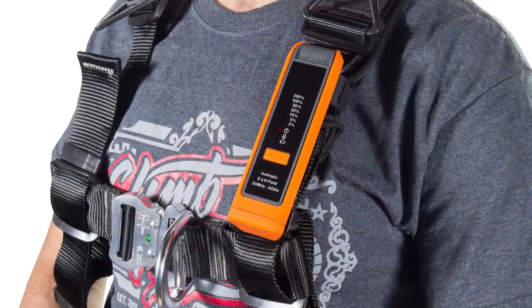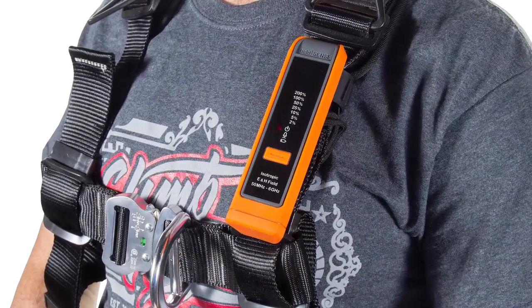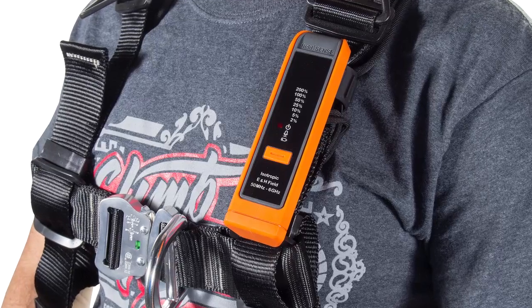The device is also isotropic — it can be worn on your body and accurately measures all exposure from all directions. The device also has a fall detection alarm. This will alert other climbers that a fall has occurred, and if you drop it off the tower, it makes the unit easier to find.